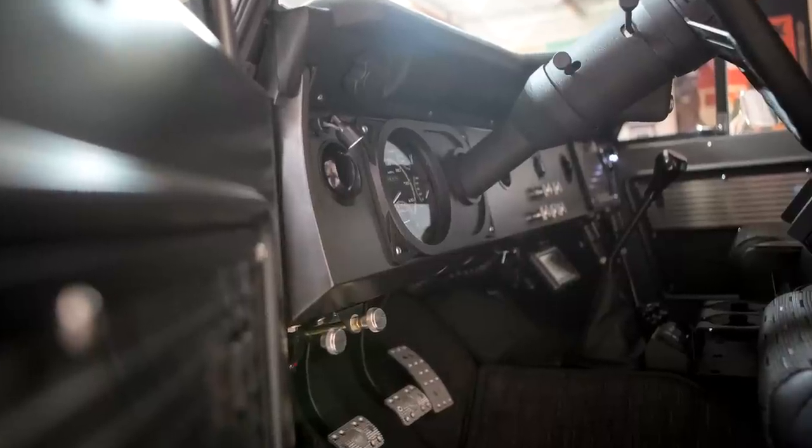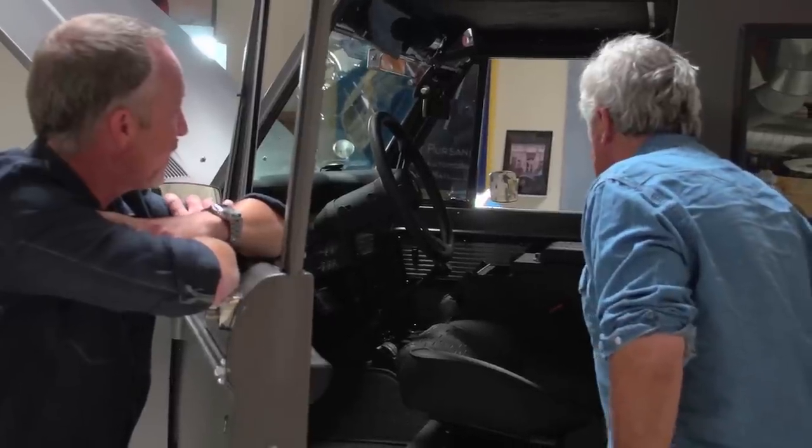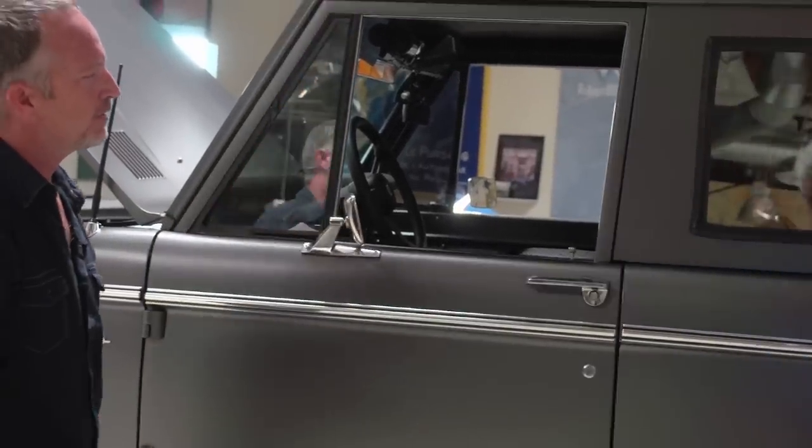And this has a five-speed in it, correct? Yeah, we're running an Borg-Warner AX-15. We also do the Ford automatic with overdrive. What do most people prefer? It's almost 50/50 — right down the middle. It depends on the model.